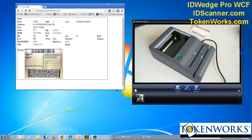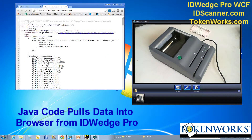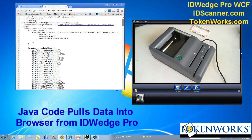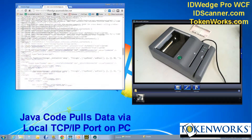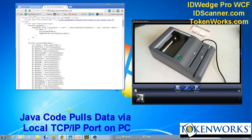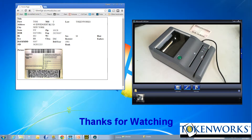For those that are a little curious as to how it's working, I will show the source code of this page. It's JavaScript code which is looking locally for information that ID Wedge Pro is basically making available to the local internet port.